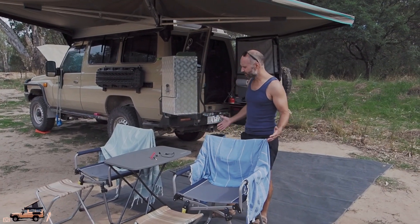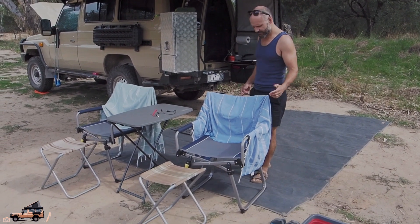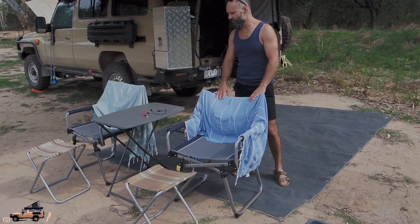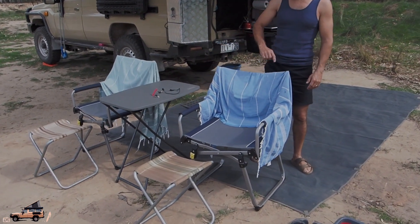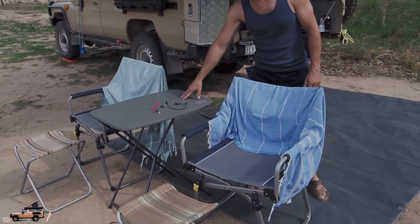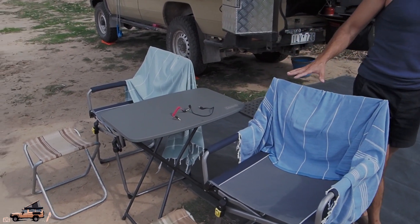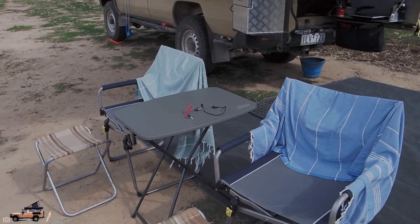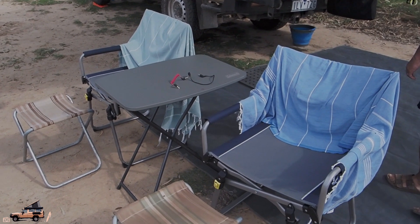This is kind of our standard camp setup. We've got a sea gear mat here to keep the dust and crap away, two camp chairs, and the table which we've just picked up — it's a great little Coleman table. It's super sturdy, it's got a little bit of grippy stuff on it, and we love that it's grey, not the bright one. And it's kind of got this slimline look to it.